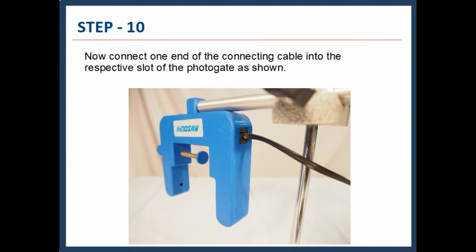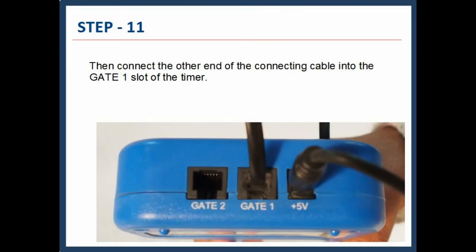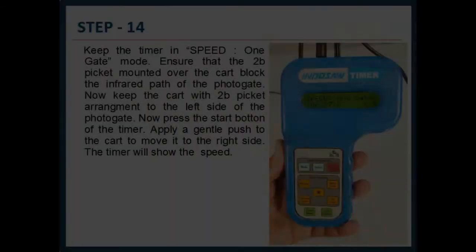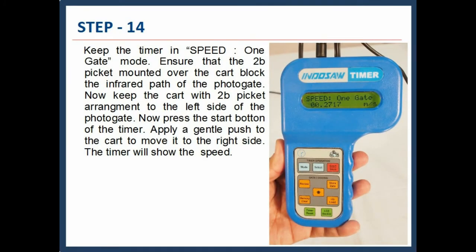Now connect one end of the connecting cable into the respective slot of the photogate, as shown. Then connect the other end of the connecting cable into the gate 1 slot of the timer. Insert the 2B picket into the central slot of the cart. Keep the timer in speed 1 gate mode. Ensure that the 2B picket mounted over the cart blocks the infrared path of the photogate.